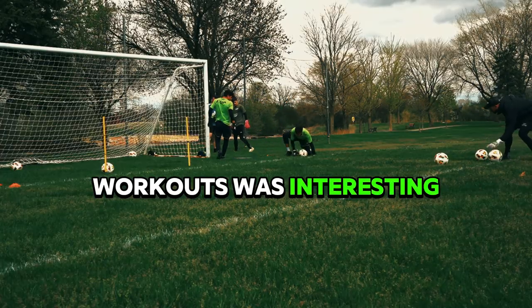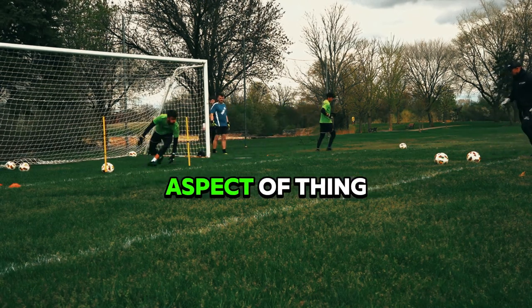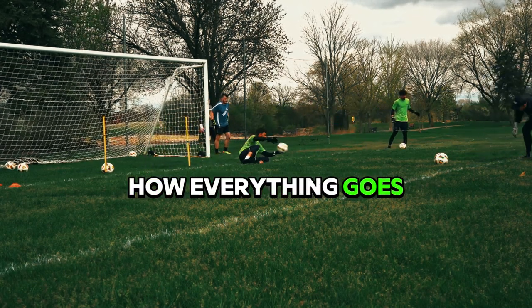Doing the sand workouts was interesting, but I was excited for this part — getting more into the shot-stopping aspect of things. Let's see how everything goes.